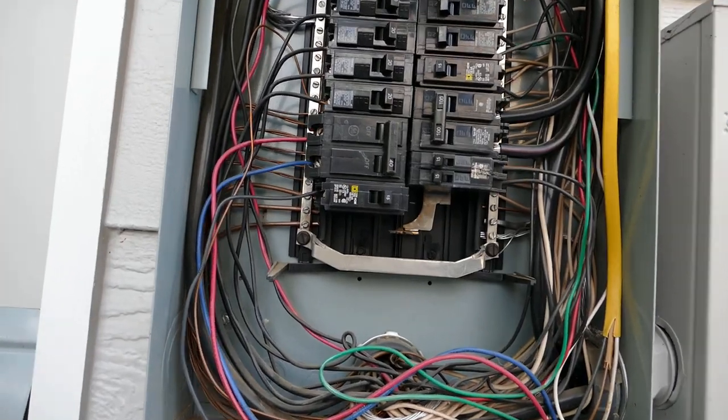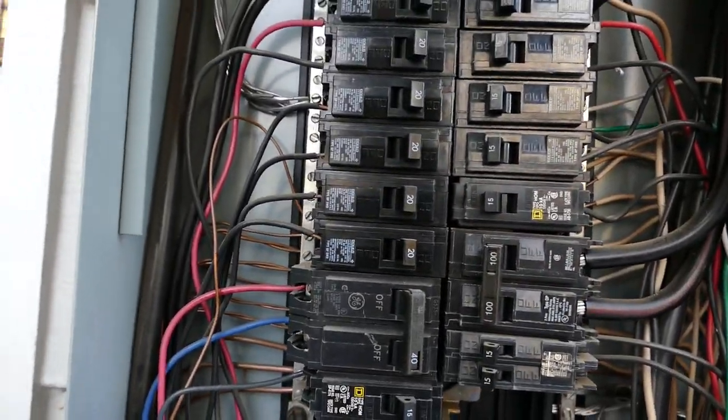That's essentially the anatomy of an electrical panel. If you like this video, please click the thumbs up above the description, and if you haven't done so already, please subscribe to my channel. If you have any questions or comments, you can leave them down below. Thanks for watching. And pardon my shaky hands — I have a bit of a tremor. It's a gift from my grandmother, who I love very much, and it's just the way it is. Thanks, talk to you later.